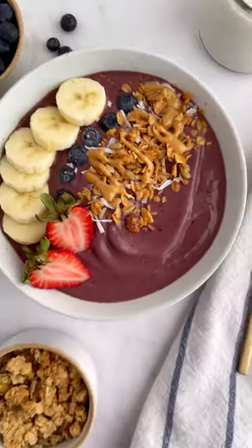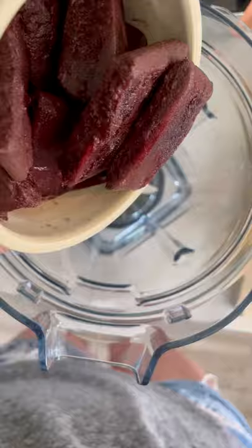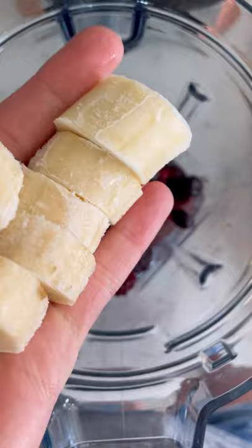Here's the trick to making an acai bowl that tastes like it came from a smoothie shop: frozen fruit. You need two packets of frozen acai, frozen berries, and a frozen banana.